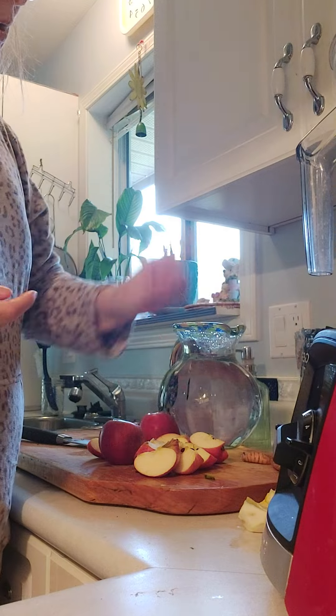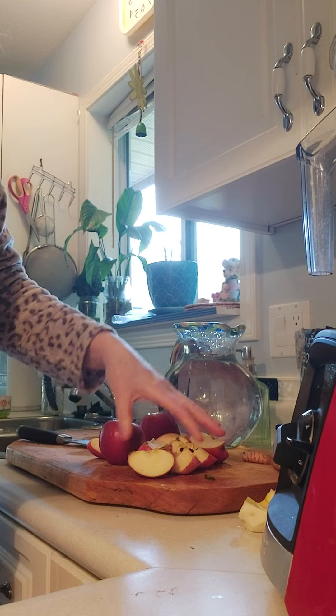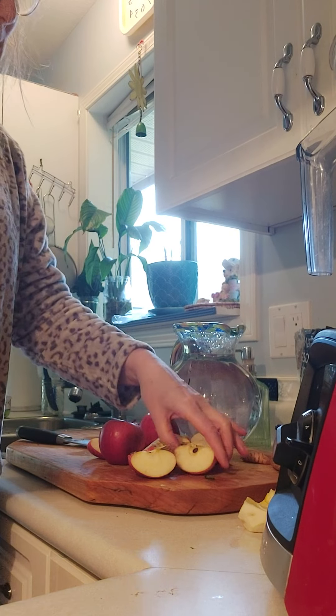Today I'm going to make ginger, lemon, turmeric shots. I'm going to core out these organic apples because the seeds are toxic, so I'll be right back.